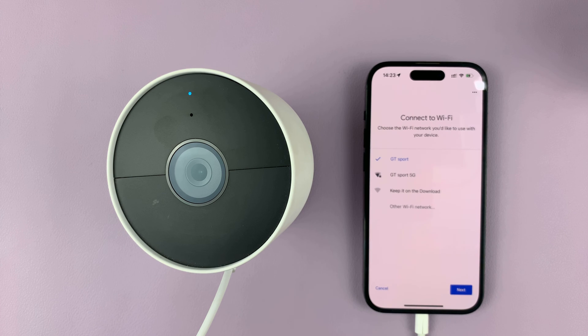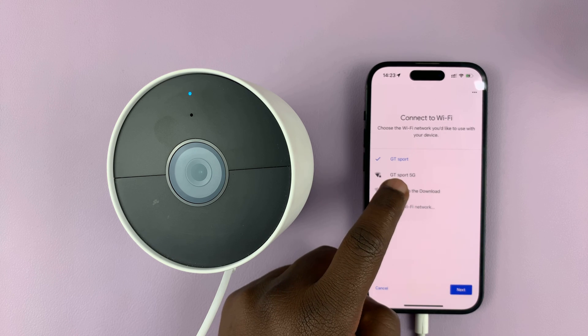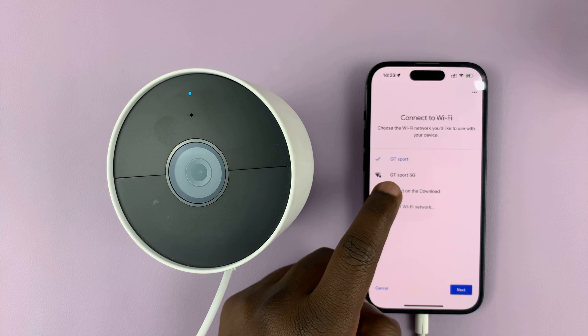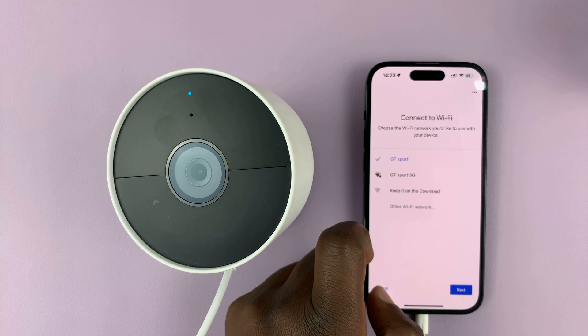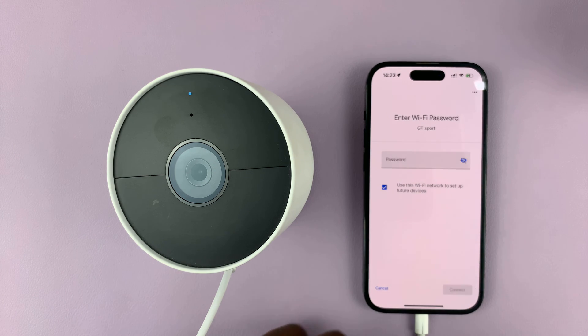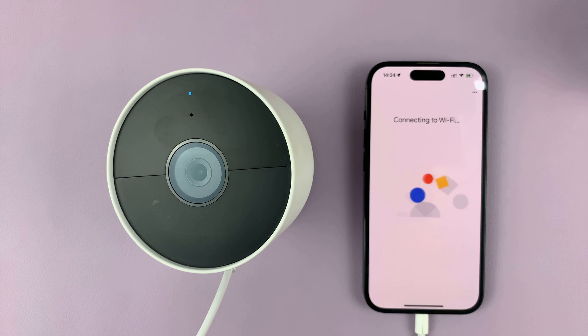Now this is the important part — when you're choosing Wi-Fi. Previously I had connected it to GT Sport 5G, which is a 5G band for my router, but I found it to be unstable. That's why I'm changing to the 4G GT Sport Wi-Fi network. I'll choose that network and then tap on next, enter that Wi-Fi network's password, and then connect. Connected — there you go.